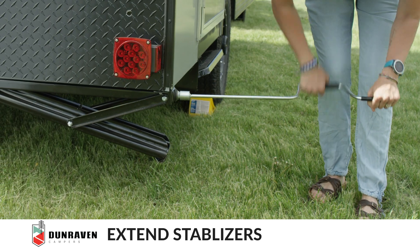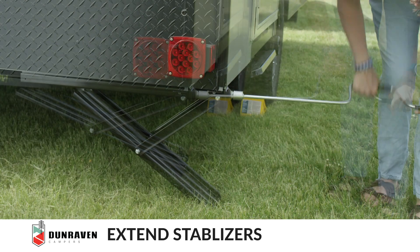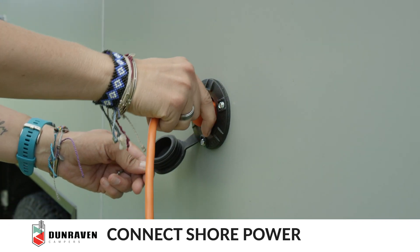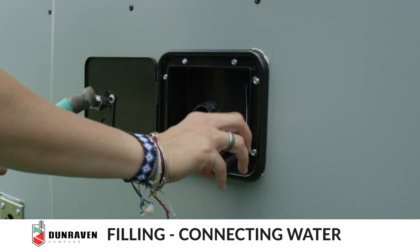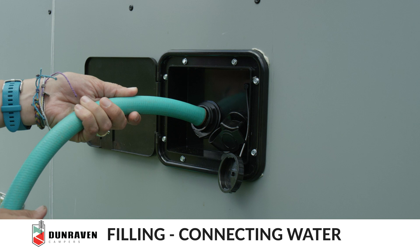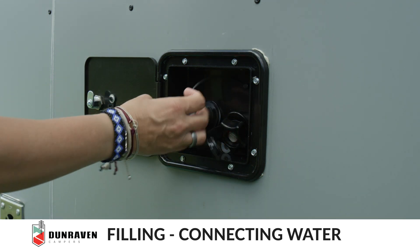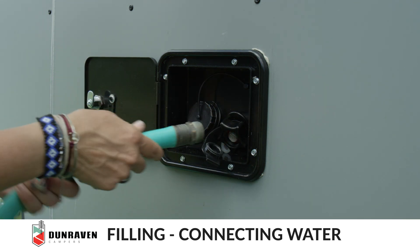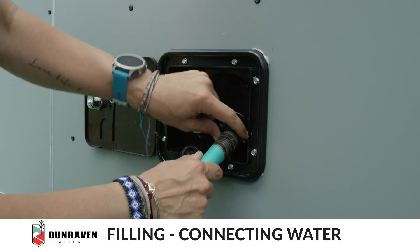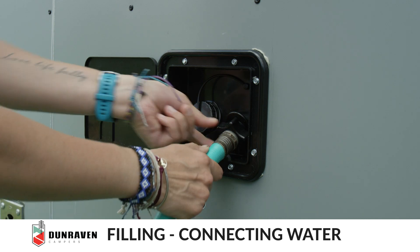Continue turning clockwise to extend the stabilizer. To attach to shore power, plug in the extension cord. To fill the tank, insert the garden hose here and fill until water comes out of the relief valve. To attach to campground water, insert the water connector here and attach.